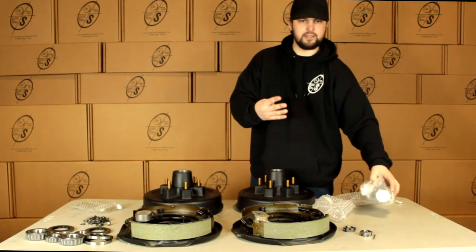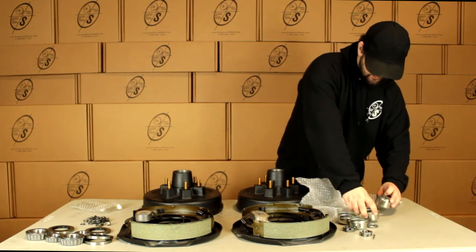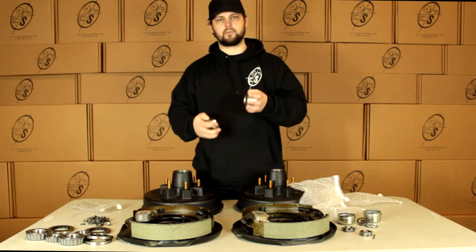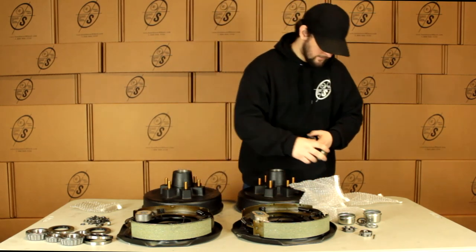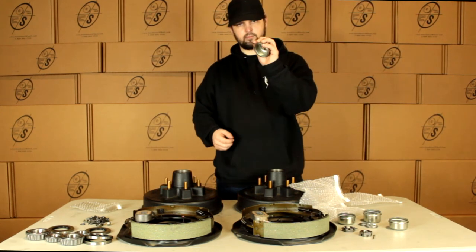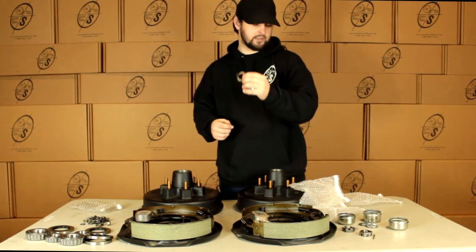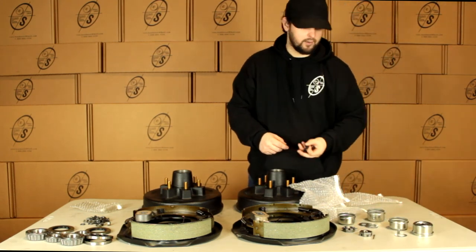Then we're going to get 4 grease caps. The reason we get 4 is you're going to get 2 that have holes in them and 2 that don't. These are for your easy loop spindles and these are for your regular spindles. The easy loop spindles are going to come with the tank washer — this replaces the cotter pin — and they're also going to come with our rubber plug to pop in.